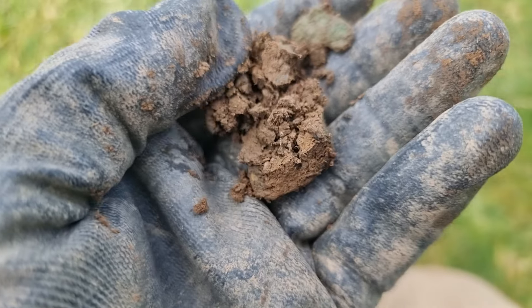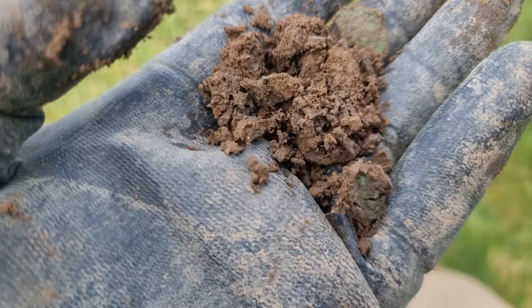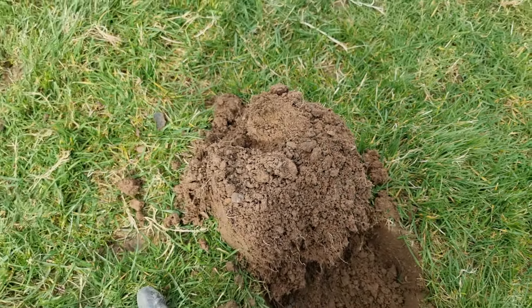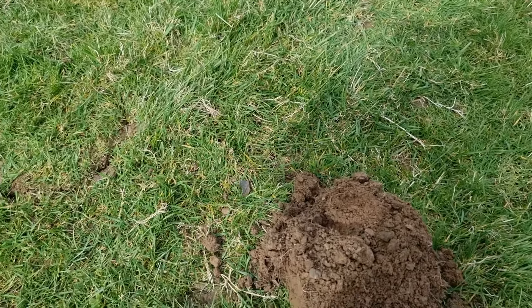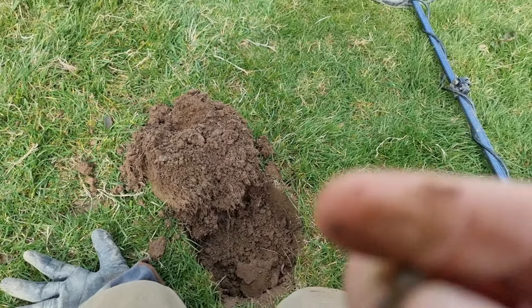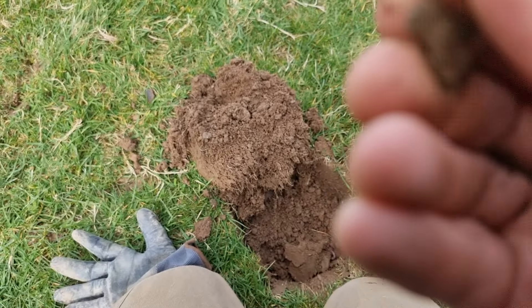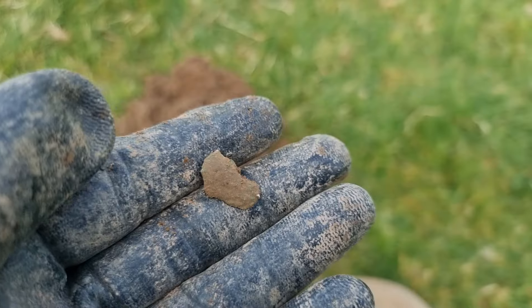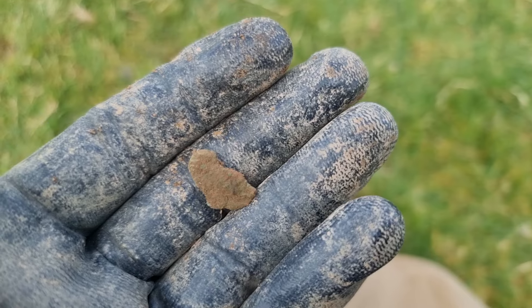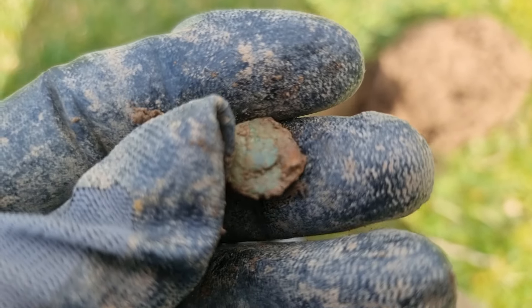What's in this small ball of mud? It's quite a nice signal. Let's get the pin pointer. Let me just give that a clean-up — don't think it's anything at all, even though it rang up really nicely. A little rivet by the looks of it, probably come out of a belt or a strap or something like that.